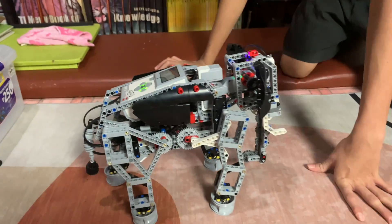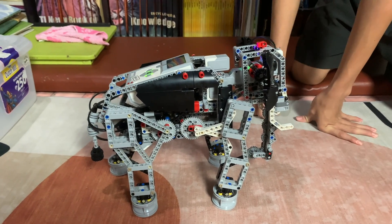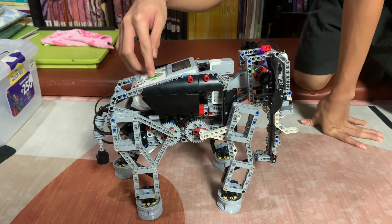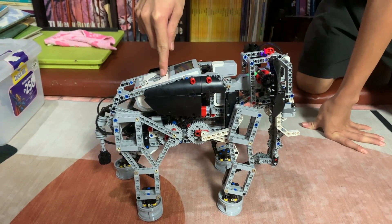I programmed it so that it'll raise the trunk and the head and make the elephant noise and lower back down again. Which is this command. And you just press the uppermost button.